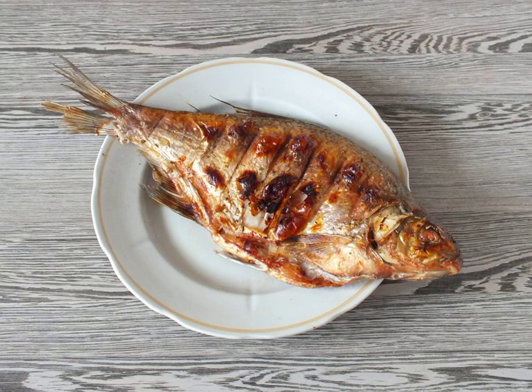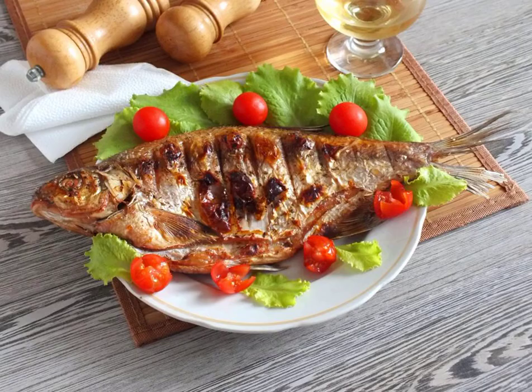After the time has elapsed, remove the finished bream from the grill. Fry for another 12 to 15 minutes. Serve the fish hot or cold with vegetables and herbs. Bon appétit!